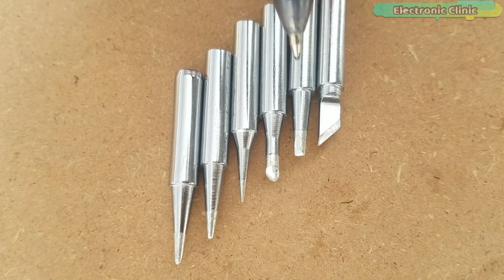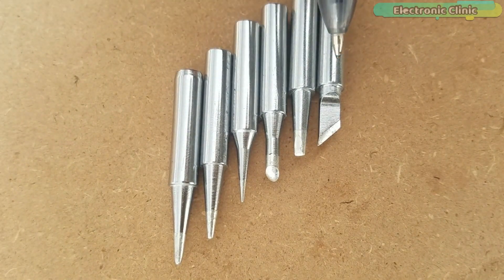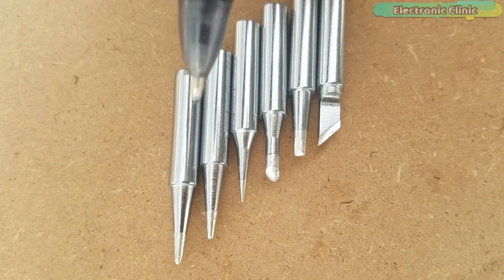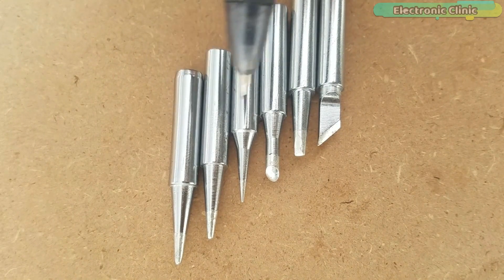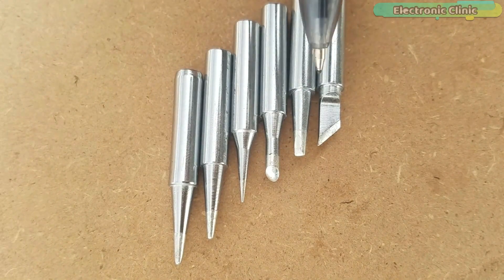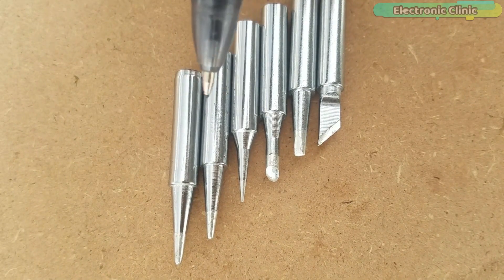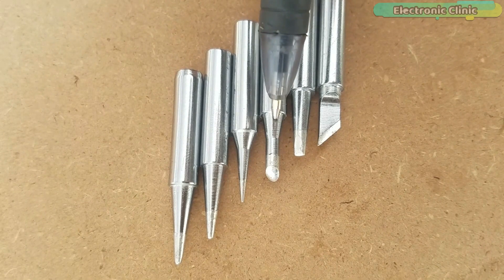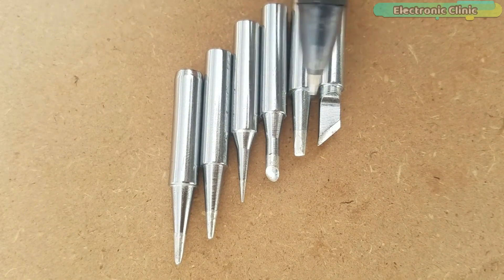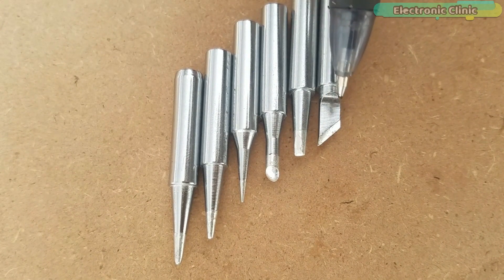There are hundreds of different types of soldering iron tips available in different sizes and shapes, used in everything from jewellery making to plumbing. But in this video, I will talk about the four most common soldering iron tips used for electronics work, which are Conical or B series tips, Bevel or C series tips, Chisel or D series tips, and Knife type or K series tips.